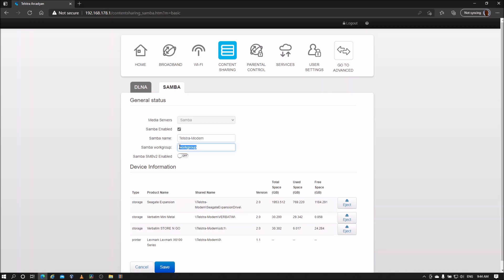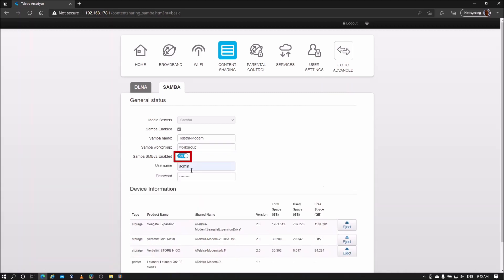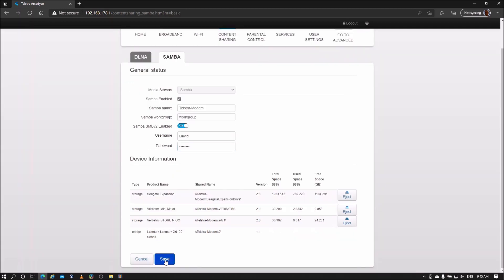By default, the modem uses Samba version 1. To use Samba version 2, toggle the Samba Version 2 switch to ON. With Samba version 2 enabled, shares can only be accessed using a username and password. Enter a username and password, then save the settings.